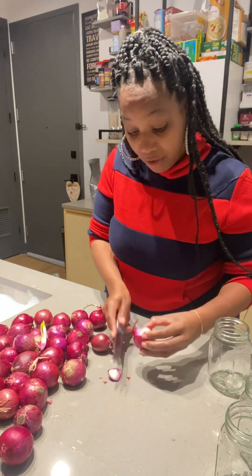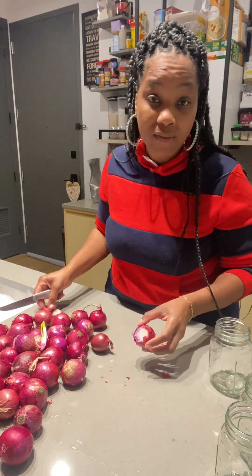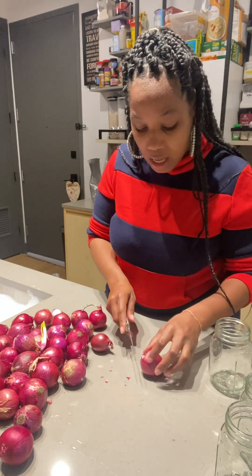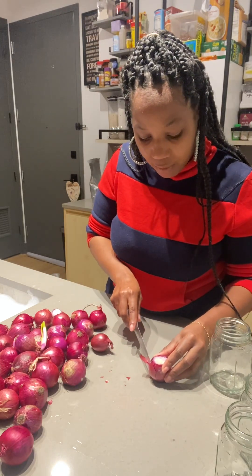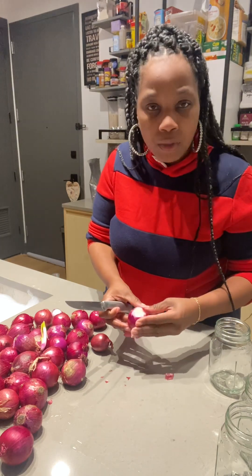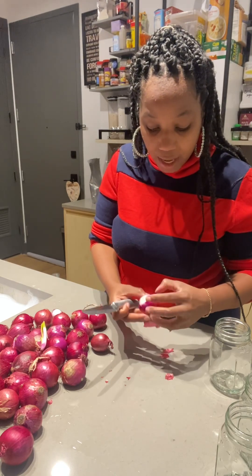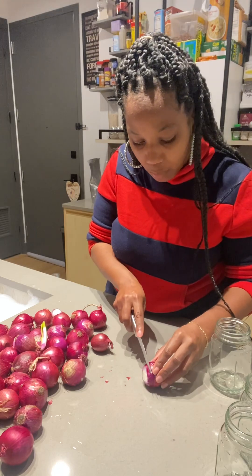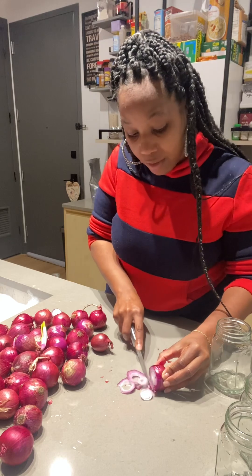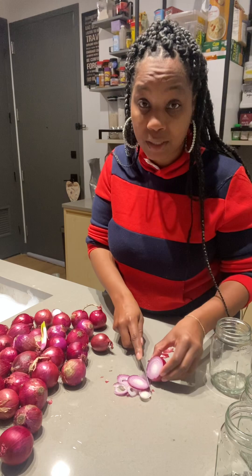My last video, if you haven't seen it, you can go check it out. It's called emergency preparedness. I felt led by God to do that video randomly because most people don't realize how important it is to just prepare for the times that we're heading into — preparing your homes and your hearts and your mind, not just your homes but your mind as well.